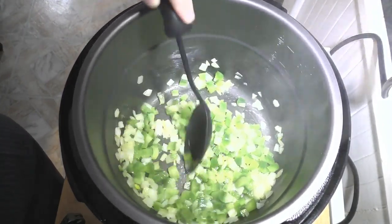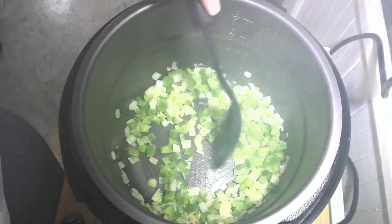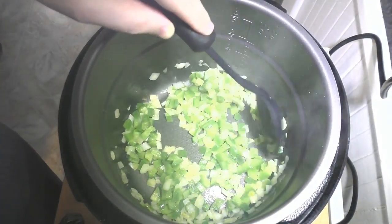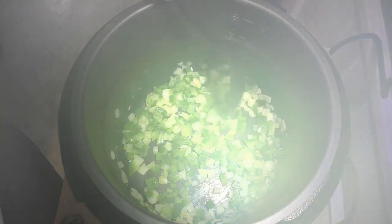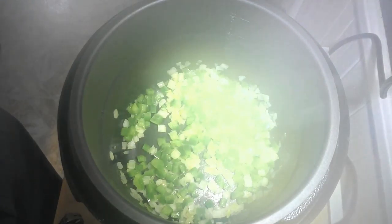Stir it around — the butter is melted everywhere, giving everything a nice coating. You can see the steam coming out. Pressure cookers are wonderful because they make really good meals that would normally take a long time to prepare, and they get them done so fast. Once we fry up the veggies and throw in our ingredients, we put the lid on and set it for six minutes. It's like healthy fast food, and everybody loves a good pasta dish.